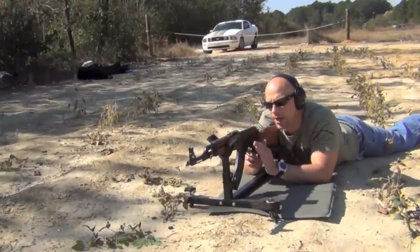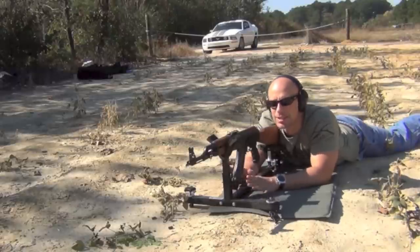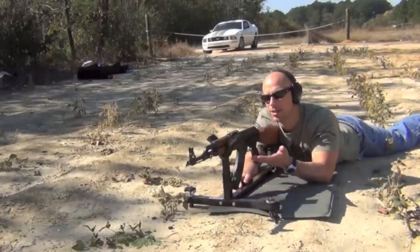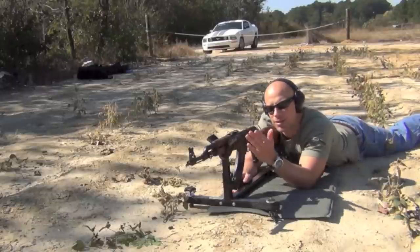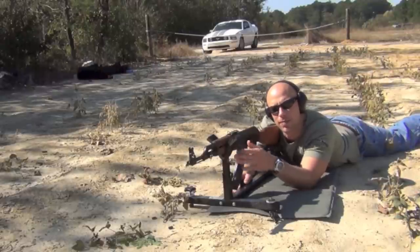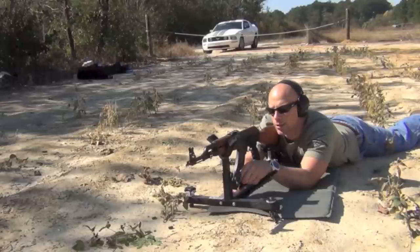The first thing you want to do whenever you're zeroing any rifle is get yourself a good shooting base. If you don't have something like this CTK Precision stand, a rifle bag will work just fine — something to rest your hand guards on. Make sure you're not resting your barrel on there, because if you rest your barrel on something it'll affect the barrel harmonics and your point of impact will actually be different.